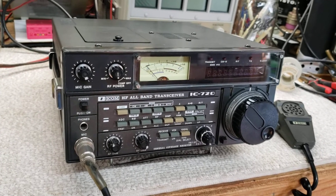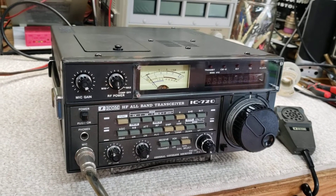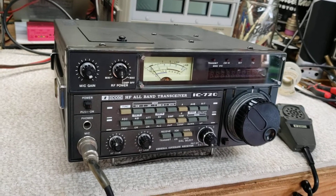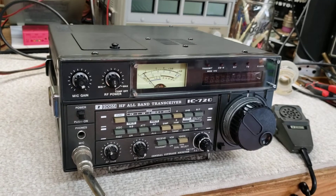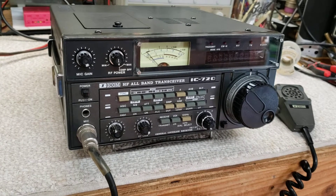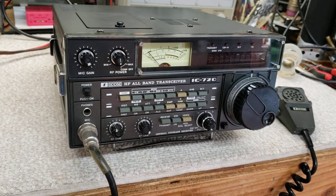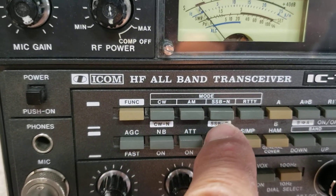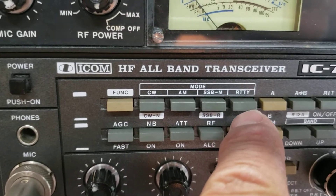There are a few things that annoy people, like this internal rotary drive on the band selector — it's a little noisy. But these are great radios. They have good receiver sensitivity, a nice clean transmitter, and operate CW, AM, sideband, and RTTY.